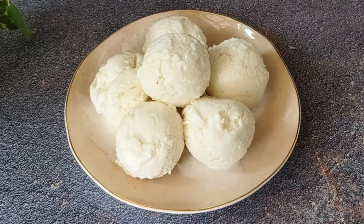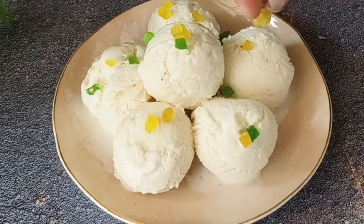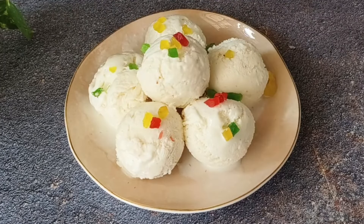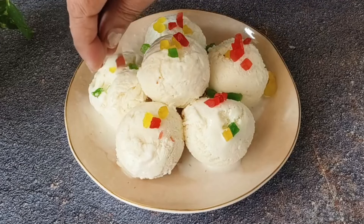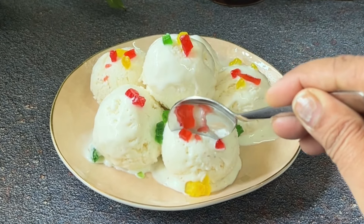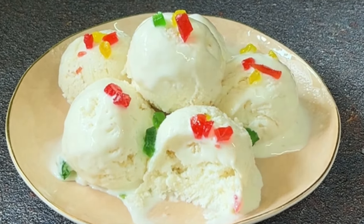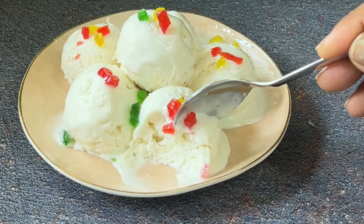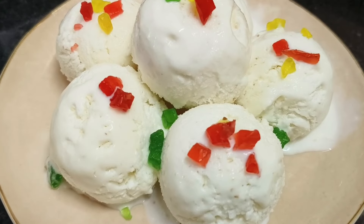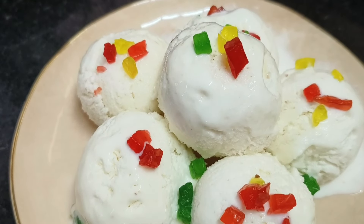We will decorate it with tutti frutti so it will look very beautiful. Look how big and yummy it is. It is very soft and creamy. Let's try the ice cream. Look how soft our litchi ice cream is made. I am 100% sure that everyone will like this ice cream. This new flavor — you will try it once and make it again. Please give me your feedback. See you guys, I will see you in the next video. Take care. Goodbye.